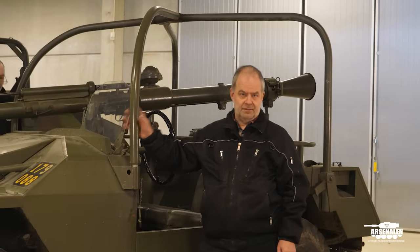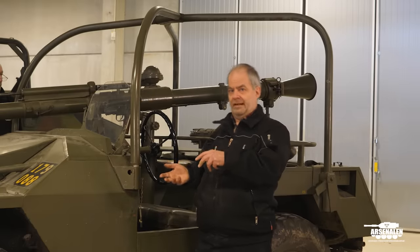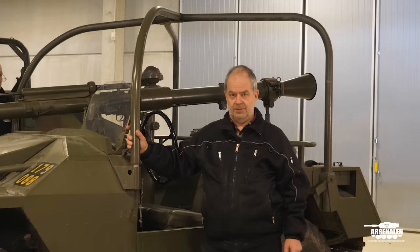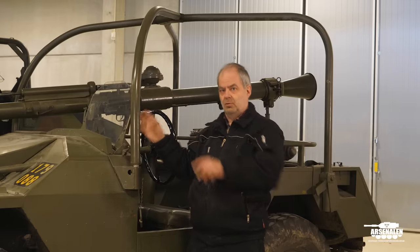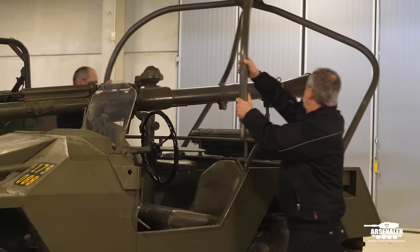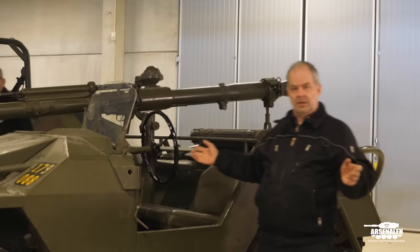From the beginning, the vehicle didn't have this roll bar, but there were a lot of accidents because of the speed of the vehicle. Young drivers wanted to drive fast, and with the gun it is quite top-heavy, especially when turning — it's quite easy to flip over. So they tested and found a solution with this roll bar to protect the crew from getting killed if it flips over. But before you can use the gun, you need to fold the roll bar down, so now it's ready for action.